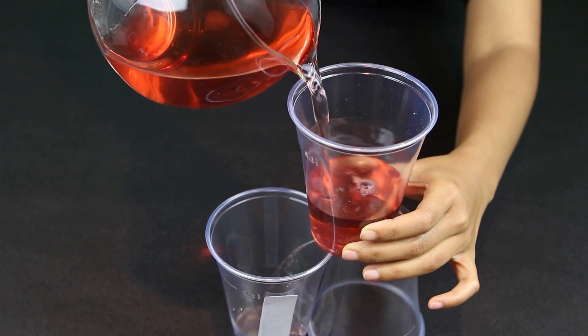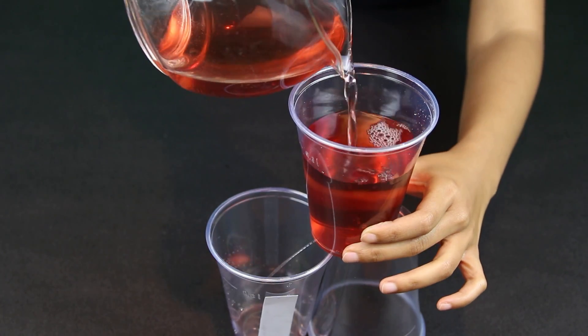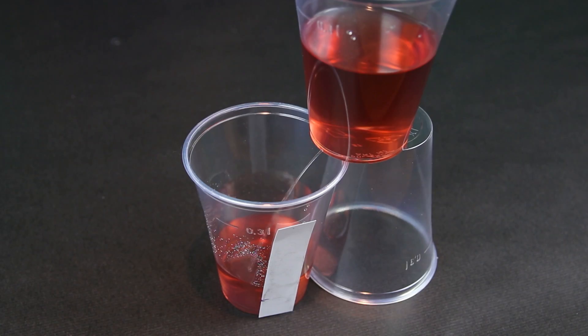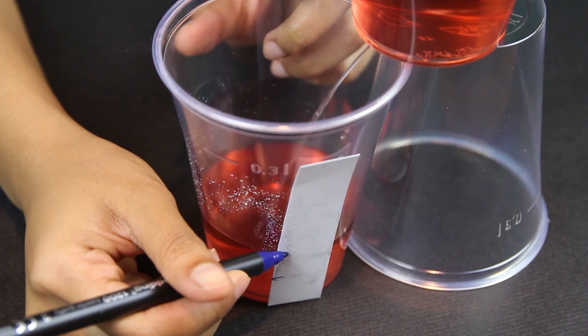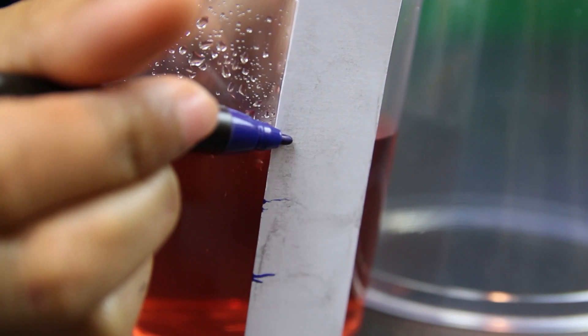And now we pour the water. Using the stopwatch, every minute I make a line of the water's height on the card. This will tell me how much time has passed.